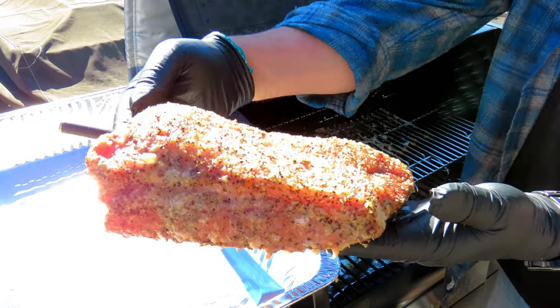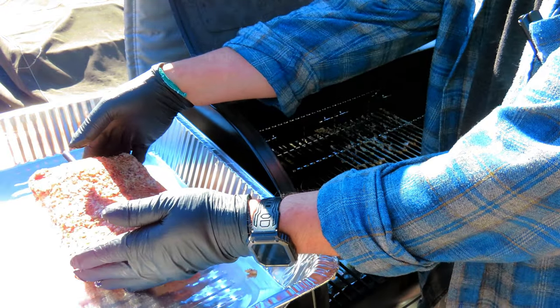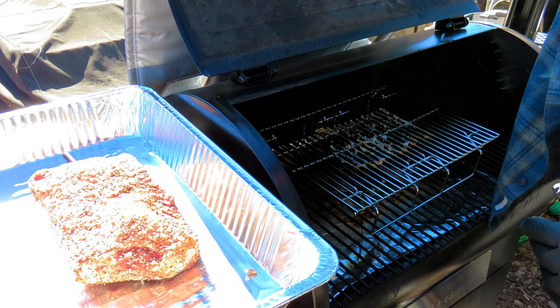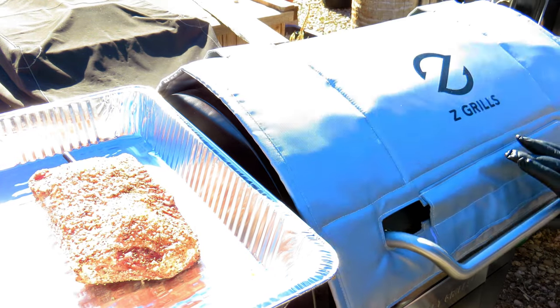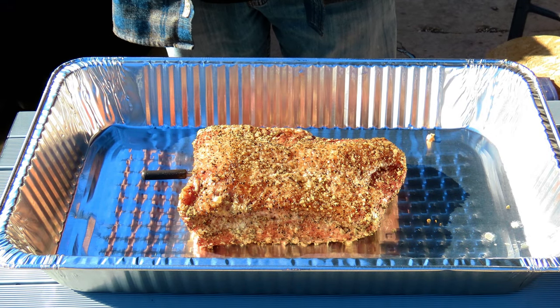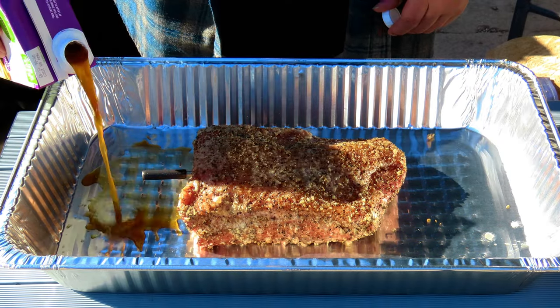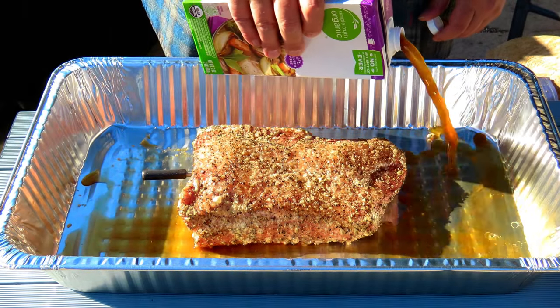Nice and juicy. The first thing we're going to do is add some beef broth or beef stock, whichever you prefer. I'll probably use this whole container.